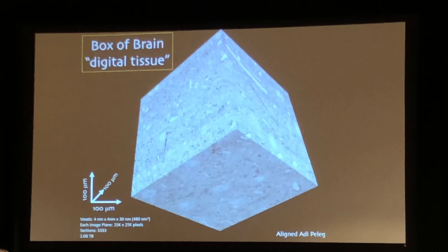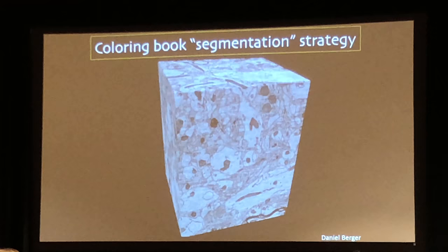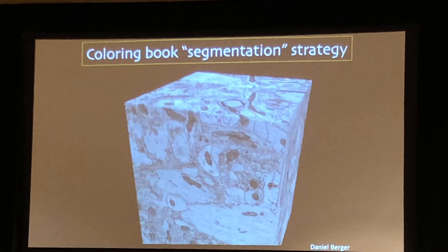You can turn them into wiring diagrams, and the way we do this — the way we began doing this — is by hand. Danny Berger made a program called VAST, which is really wonderful to use. It's essentially a digital coloring book: when you find an object, when you find something interesting, you color it in.